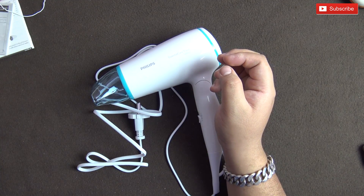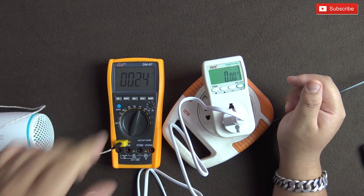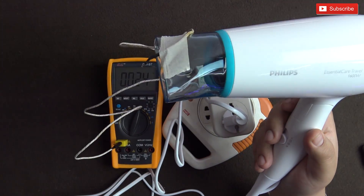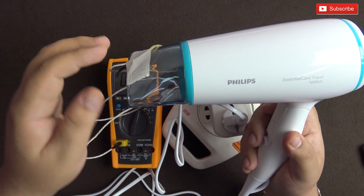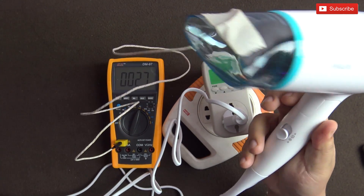I've attached the hair dryer to a power meter and a multimeter, with a thermal sensor attached right at the front to show the temperature. If you're wearing headphones, I'd suggest lowering your volume because I'm about to switch it on and don't want the sound to hurt your ears. Let's switch it on at the lowest setting.